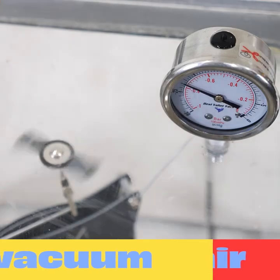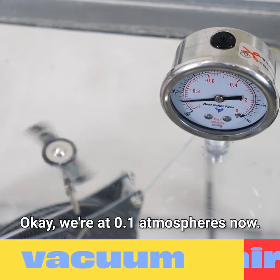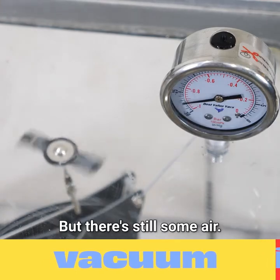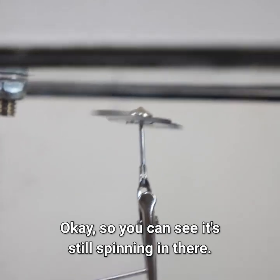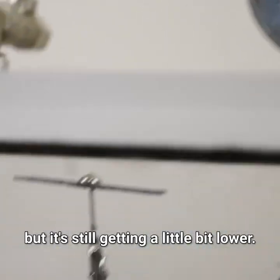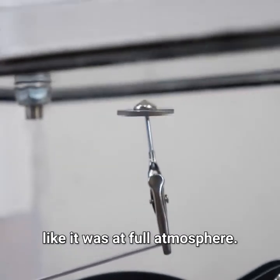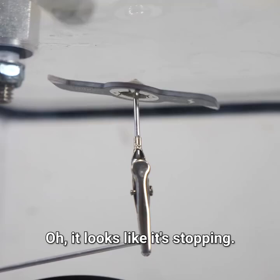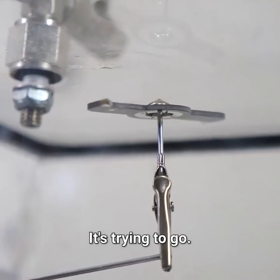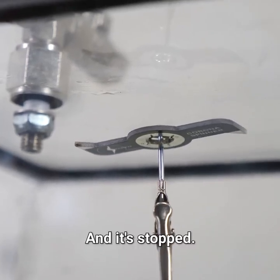It might be slowing down though. We're at 0.1 atmospheres now, so we're getting down to a pretty good vacuum in there, but there's still some air. You can see it's still spinning in there. We're at a pretty good vacuum now, but it's still getting a little bit lower. You can't see on the gauge there, but this is definitely not spinning like it was at full atmosphere. Oh, it looks like it's stopping. I think it's stopping — it's trying to go. And it's stopped.